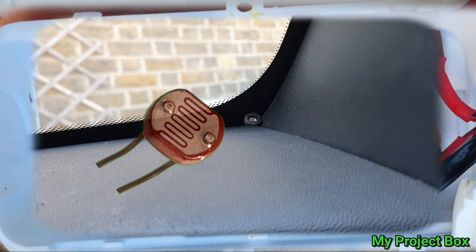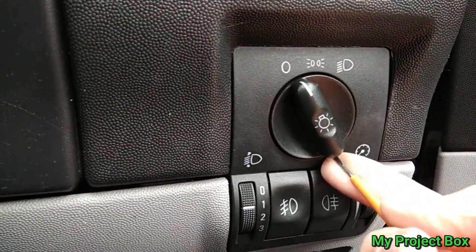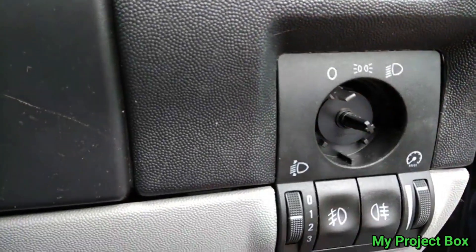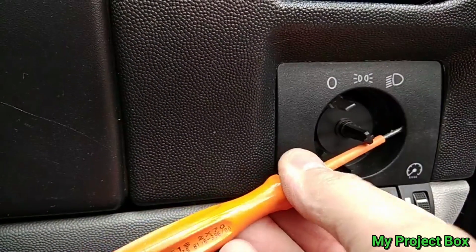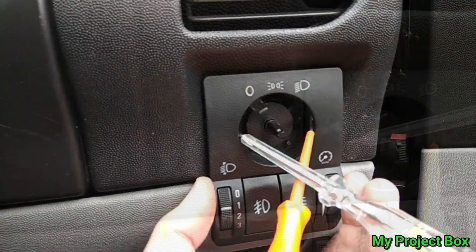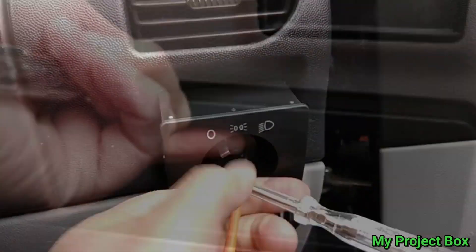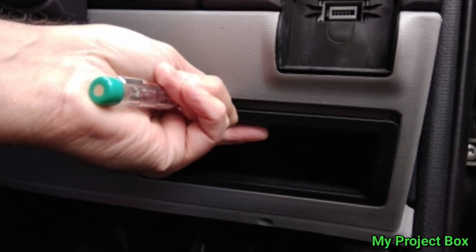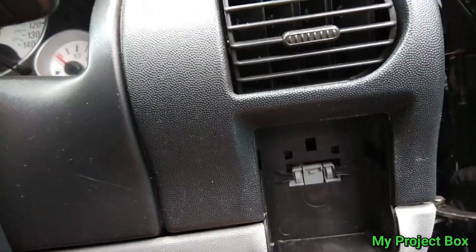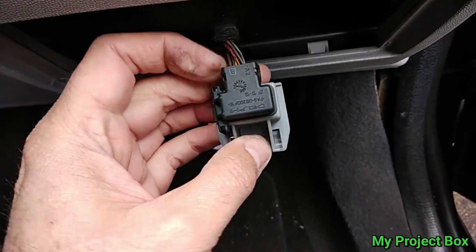To mount everything in the car, first remove the light switch by coaxing the button off with a screwdriver and gently tugging it off. There are two little metal clips on the side — push the screwdriver in and hook in there on both sides, which should release the switch. Below the light switch there's a storage compartment which easily pops out with a screwdriver, giving access to the wiring behind the switch. The clips can be released allowing the whole plug to unclip from the back.